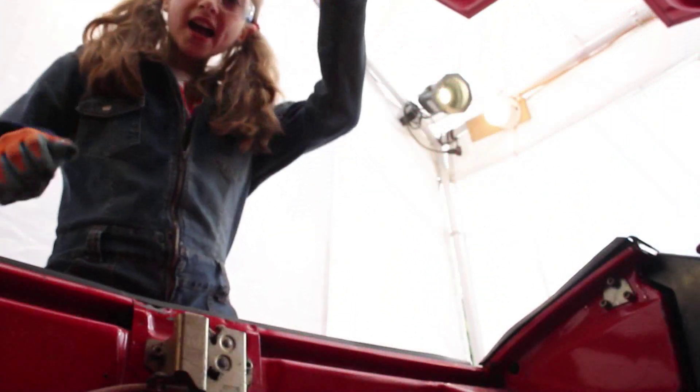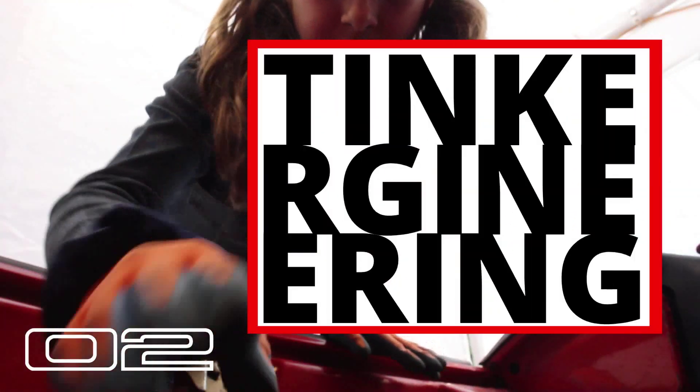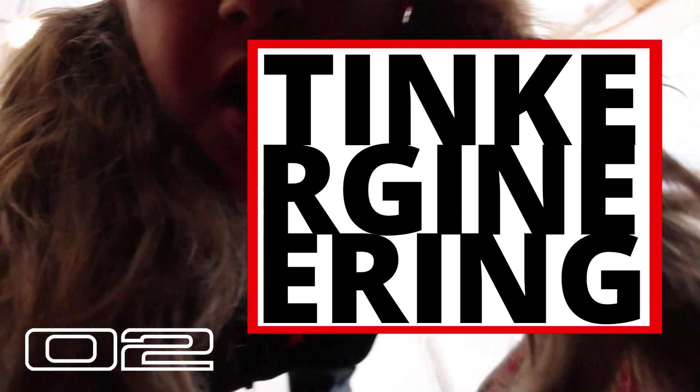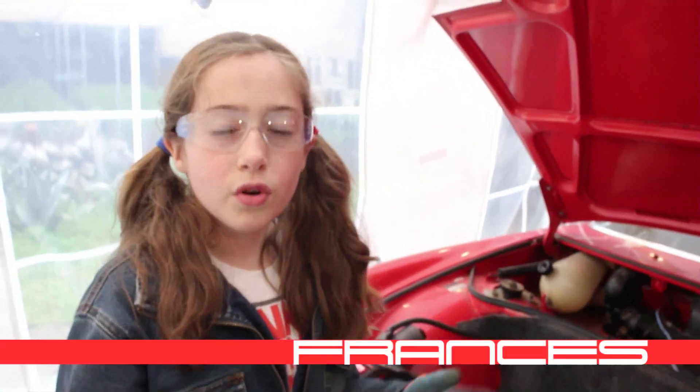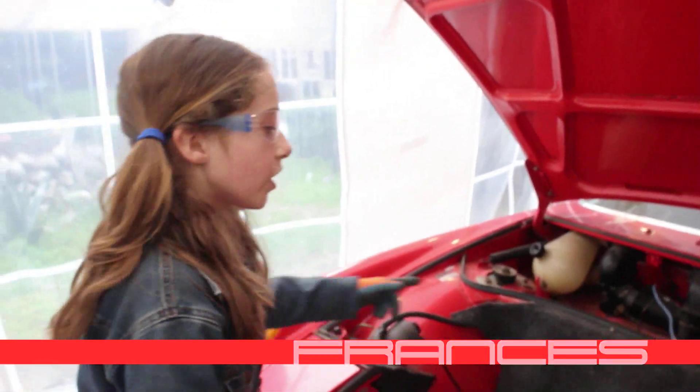This is the second episode of my Porsche conversion. If you haven't already checked out the first, you should go ahead and check that out. I've been sending out a couple emails and Instagram messages, so thank all of you who have responded back to me.